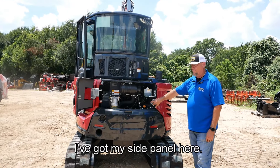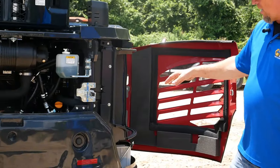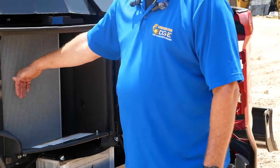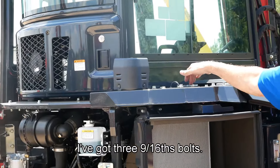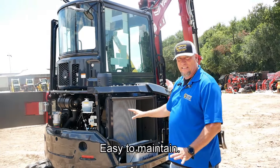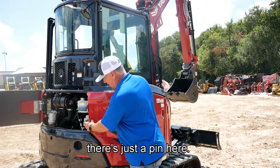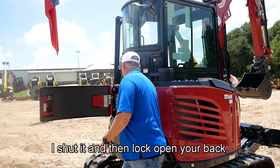I've got my side panel here — I can open this up. Here I've got the battery with a door that flips open. Got a radiator here. On top, I've got three 9/16ths bolts; I can pull the cap off and get to the top of my radiator. Easy to maintain. When this shuts, there's just a pin here you lock into place and shut it, then lock open your back.